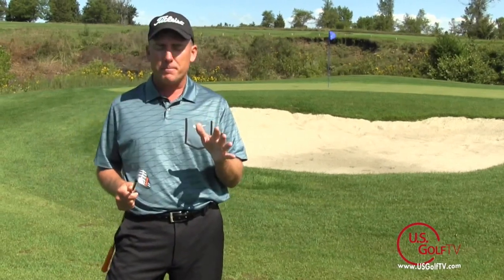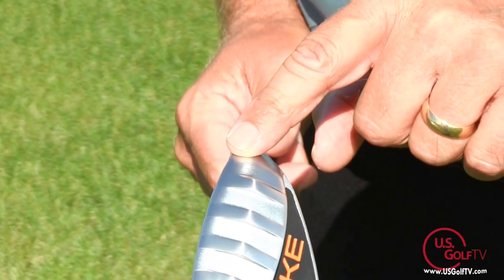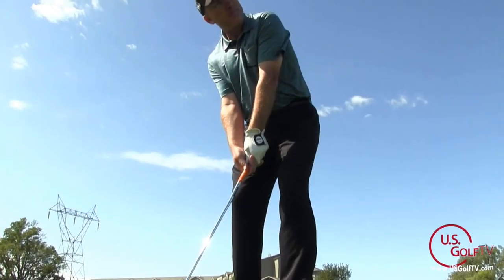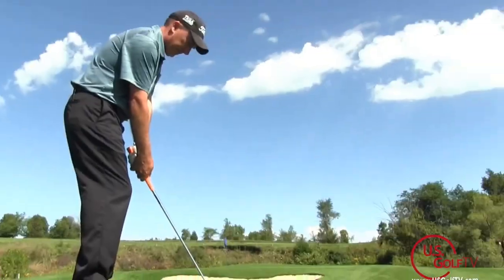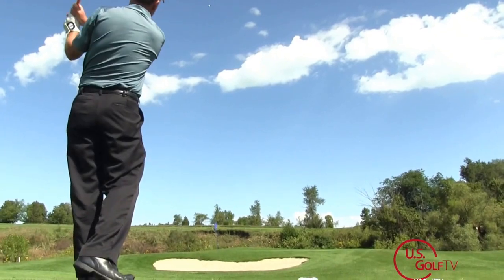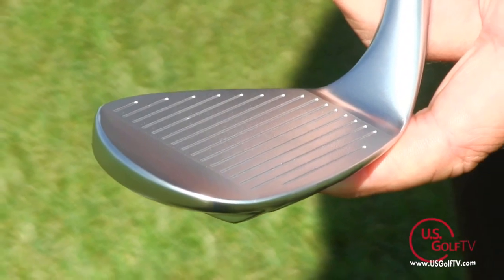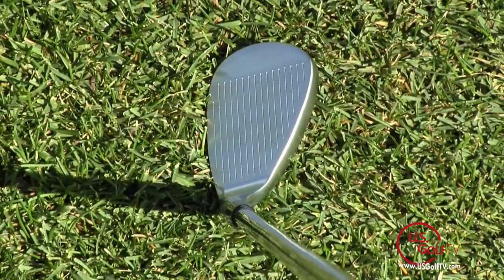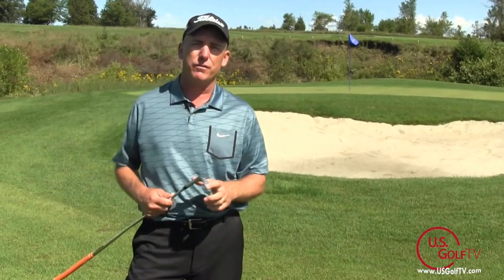A couple of tweaks they've made this year that I really like: they've put what we call zero bounce on the heel. Zero bounce allows you to hit shots from really tight, thin lies and still get the ball up in the air. Also, they've made the head a little more of a classic look, and as a golf traditionalist I really like that. When I look down at a wedge or a putter, I want to see a more traditional style.